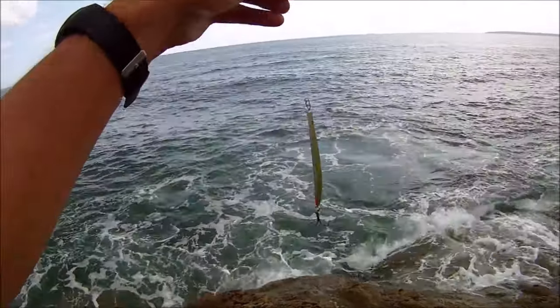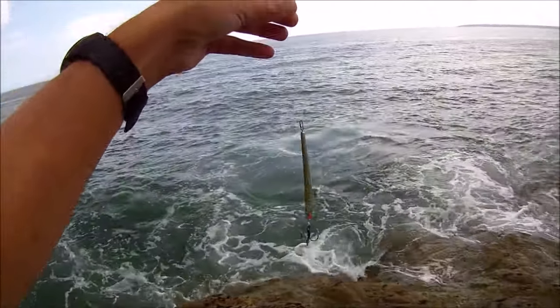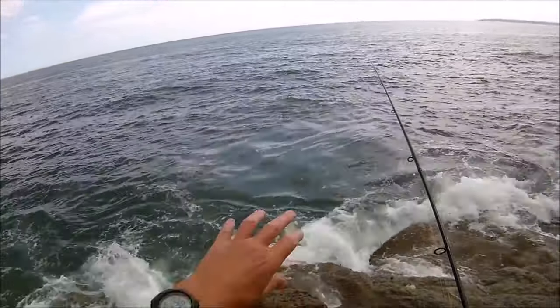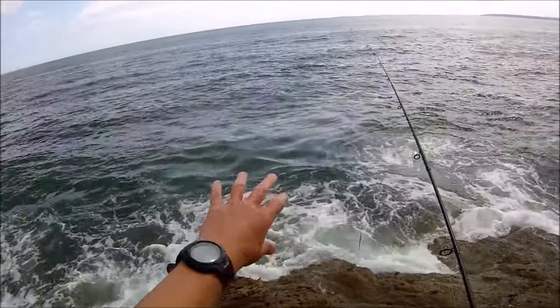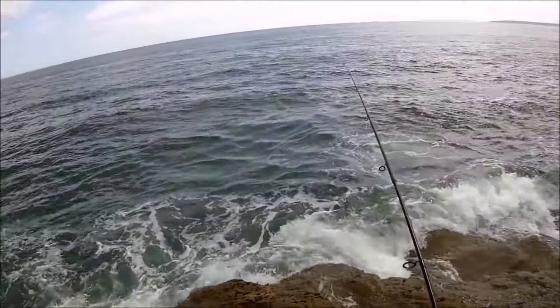I've got the sand eel imitation lure on — the Solpilan — going to give that a go. I quite like the look of the conditions with a little bit of a chop and a little bit of a swell even though there's no wind, so fingers crossed.